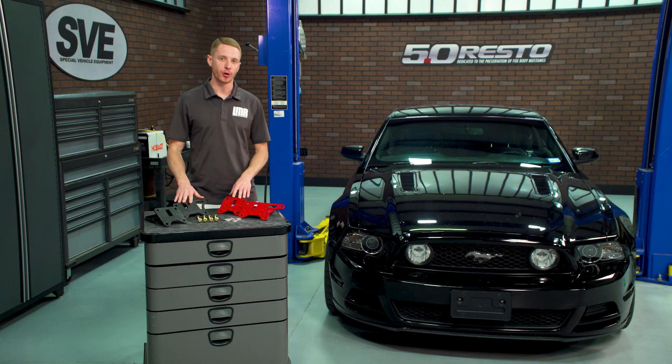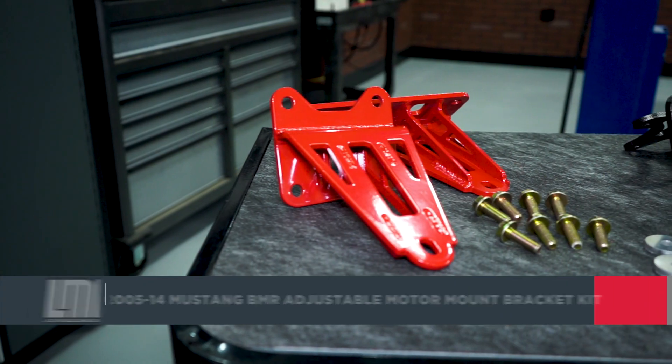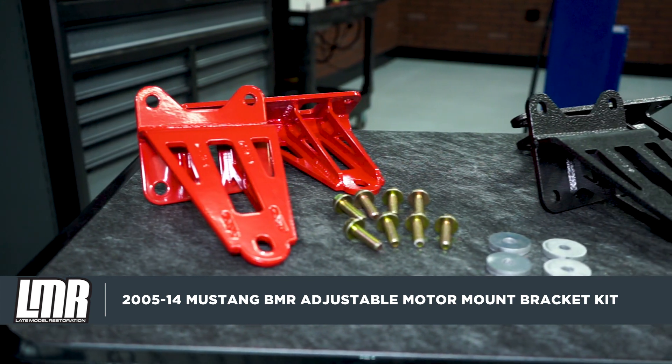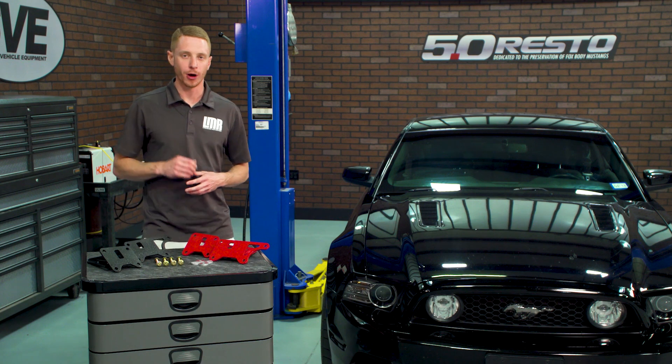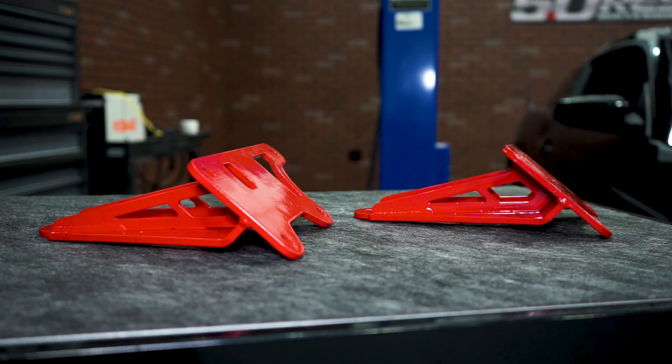These BMR adjustable motor mount brackets are going to be for the Mustang enthusiasts out there concerned with clearance issues when running aftermarket intake manifolds or superchargers. BMR builds these brackets from laser cut quarter-inch plate, and then